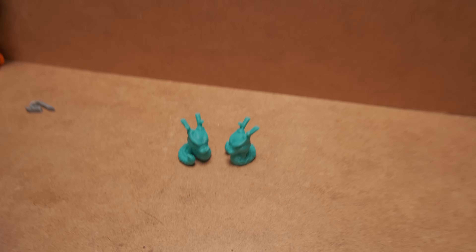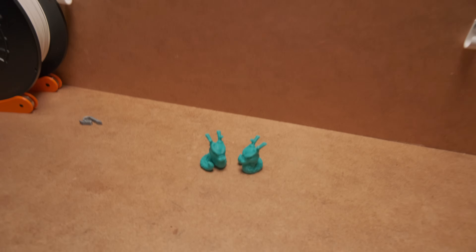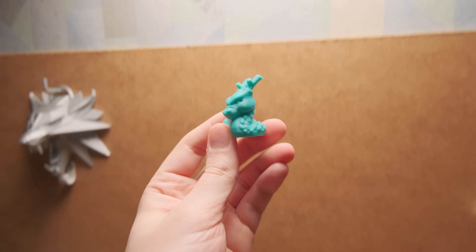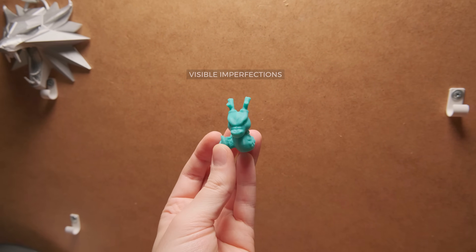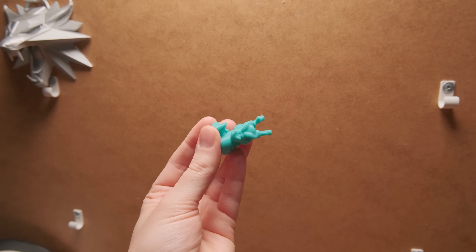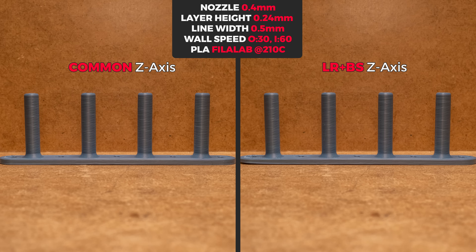I think we all have been waiting for the comparison of the prints. Before that, I have to note a very important thing — the lighting angle. I can't stress this enough: it makes such a big difference in perceived 3D printing quality that you can make every print look good. I am trying to expose all the imperfections for the best visual comparison. With that said, here are the results.